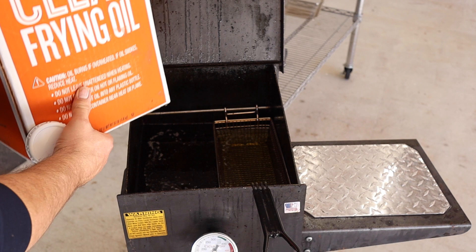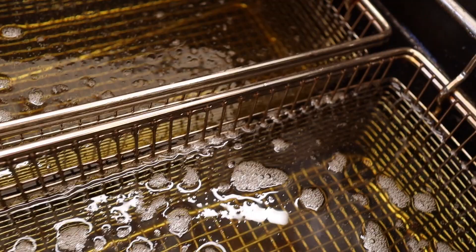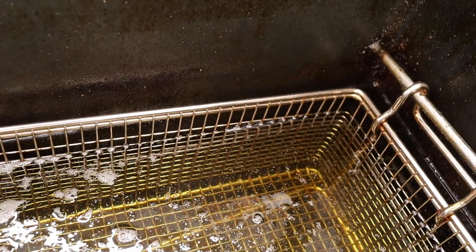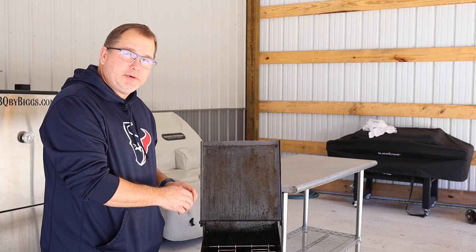We'll fill it up to about that first cage level. See how much clearer that is compared to what we took out — can't wait to use this again. Last thing we're going to do before putting this away is bring it up to temperature — about 350 degrees — and let it sit there for a few minutes to kill anything we might have introduced, letting any debris fall to the bottom for clean out next time.